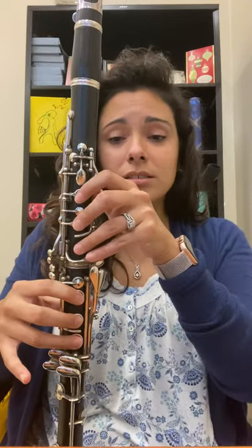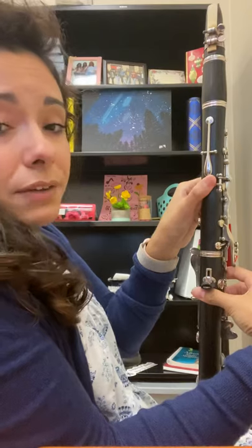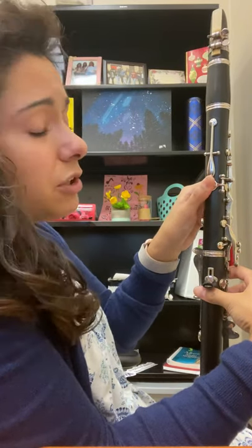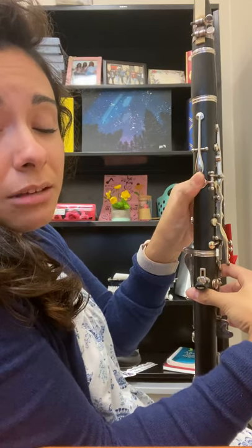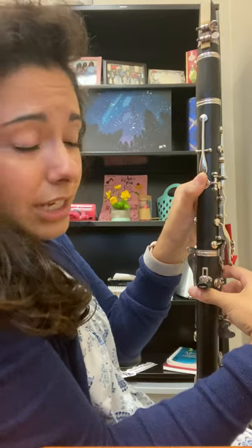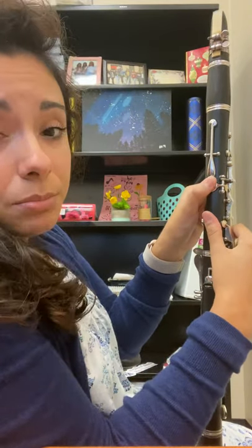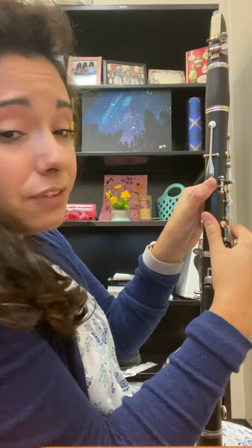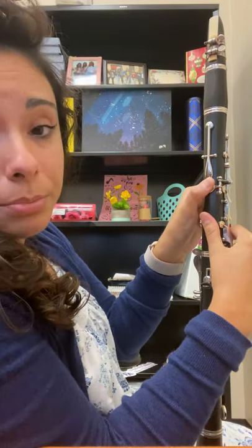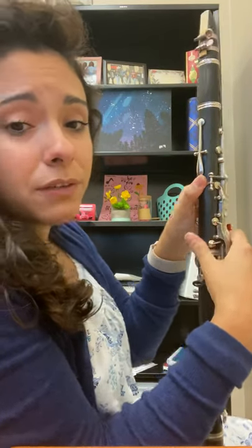Your thumb is going to go at a 45 degree angle — not straight across, but at a 45 degree angle. This is your register key for the clarinet. You should be able to feel this key, but it should not be pressed because you won't be able to play correctly. So thumb at a 45 degree angle.